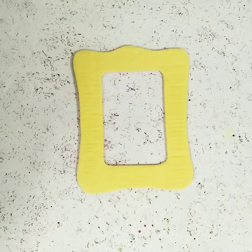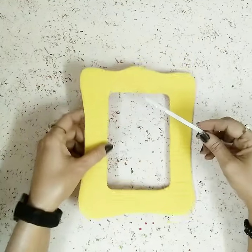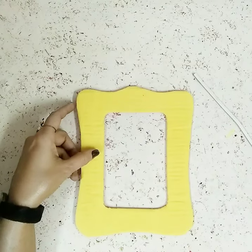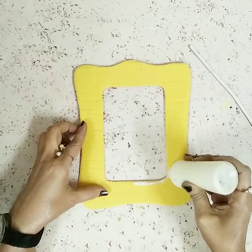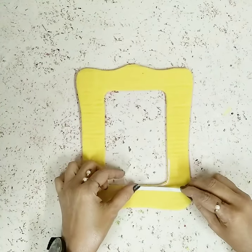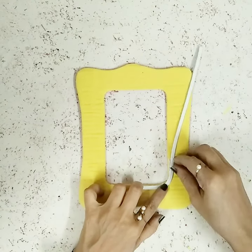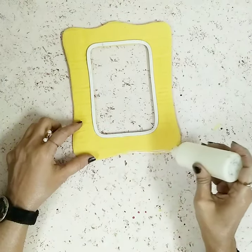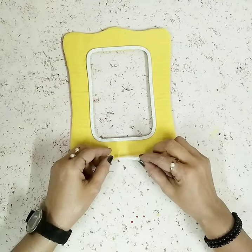Now to decorate it, I'll take this white foam sheet stripe and stick it on the corners. I'll keep it a little slanting and then turn it from the side and go all the way through. Once I'm done with the inner part, I'll do it on the outer one as well.